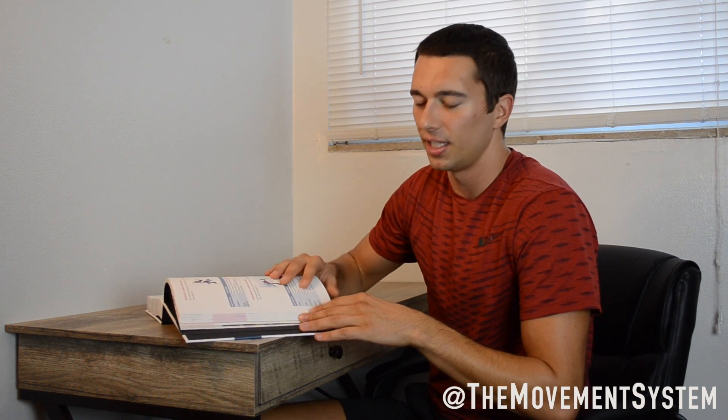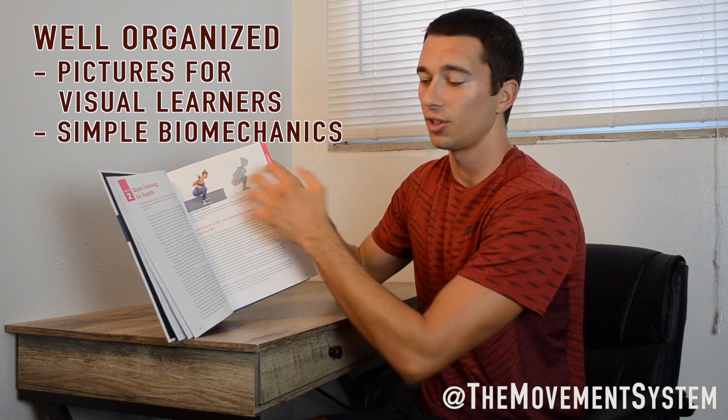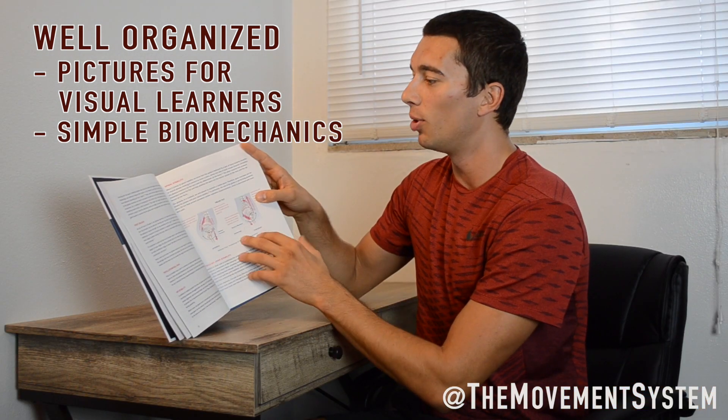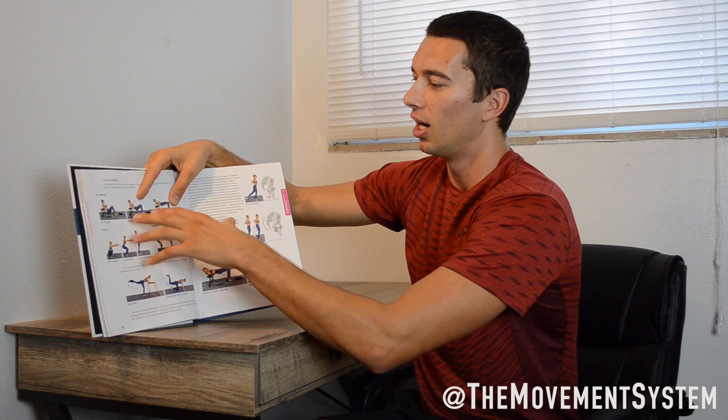The book starts off with an anatomy and physiology section as well as an intro to who Brett is and what he does — covering his background in glute training, how he got into it, and his experiences over the last 20 years experimenting with glute training. It goes into EMG studies he's done, clients he's trained, and the logic behind his training methods. The book is really well written and easy to follow, with a lot of text information as well as various pictures for easy understanding, including anatomical pictures explaining muscle physiology and biomechanics principles.